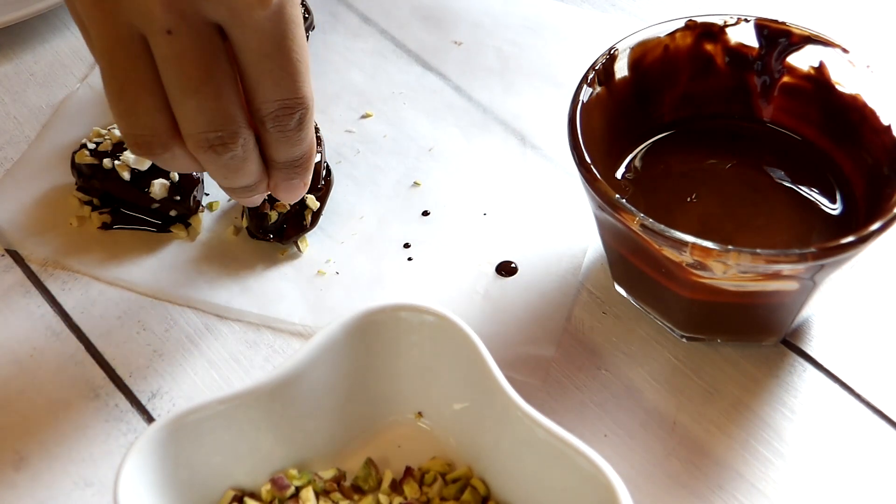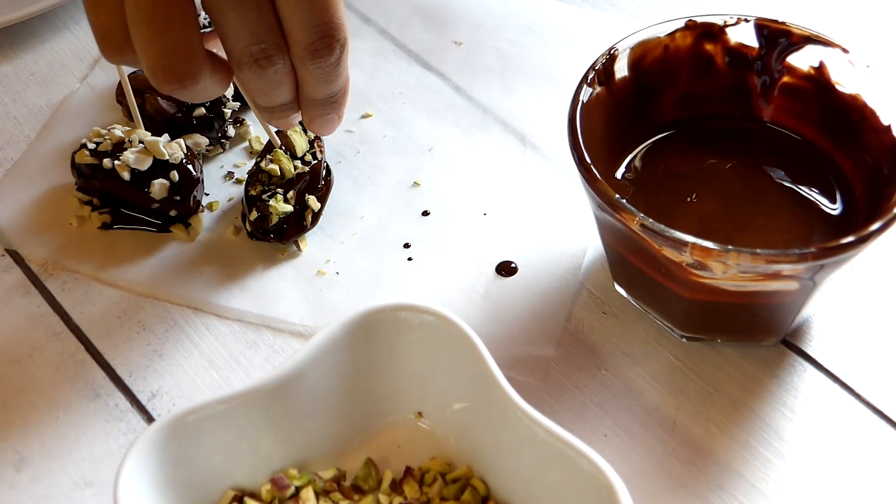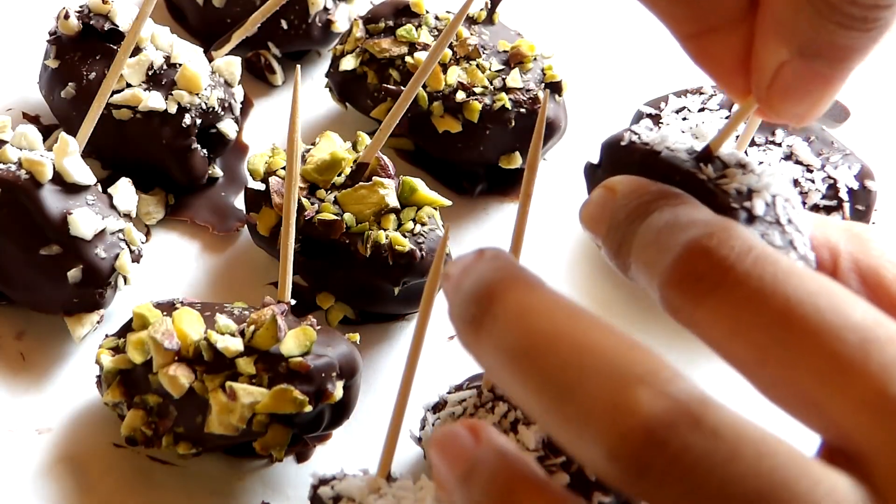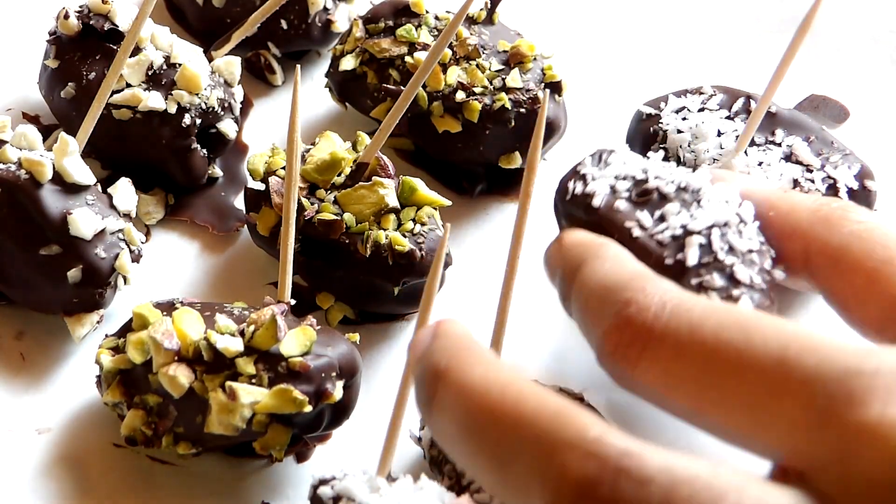Once they're all done, I'm going to put them in the fridge for 20-30 minutes or until the chocolate has firmed up. Once set, remove all the toothpicks and place them in mini cupcake cups. And you're done!